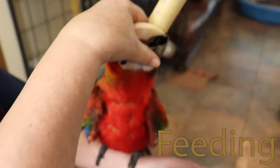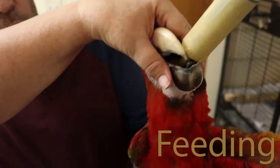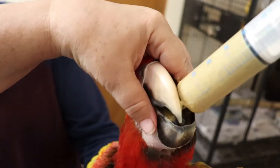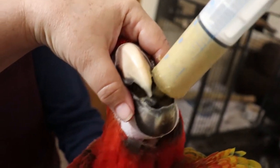The syringe should be fairly upright. Feed from above, across the tongue, right to left. You want some more?